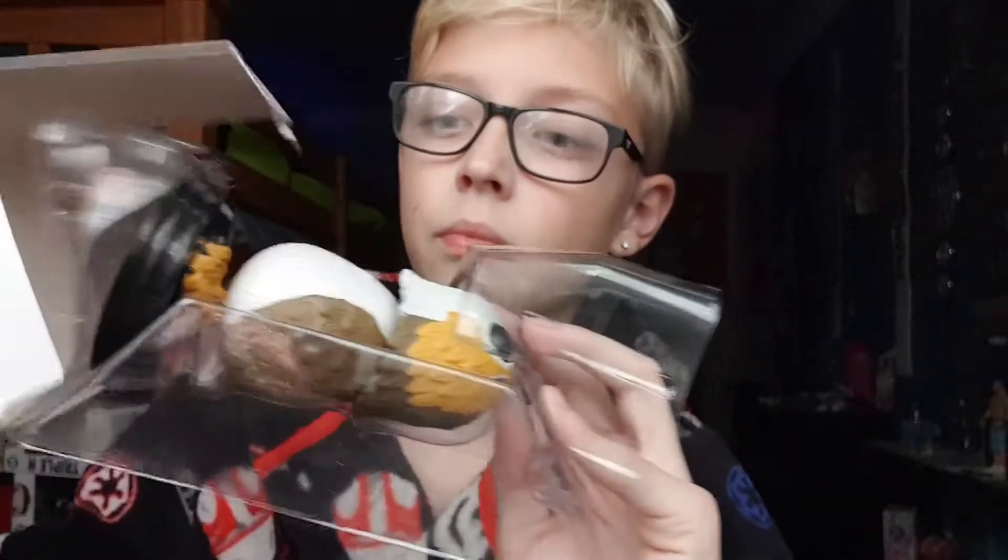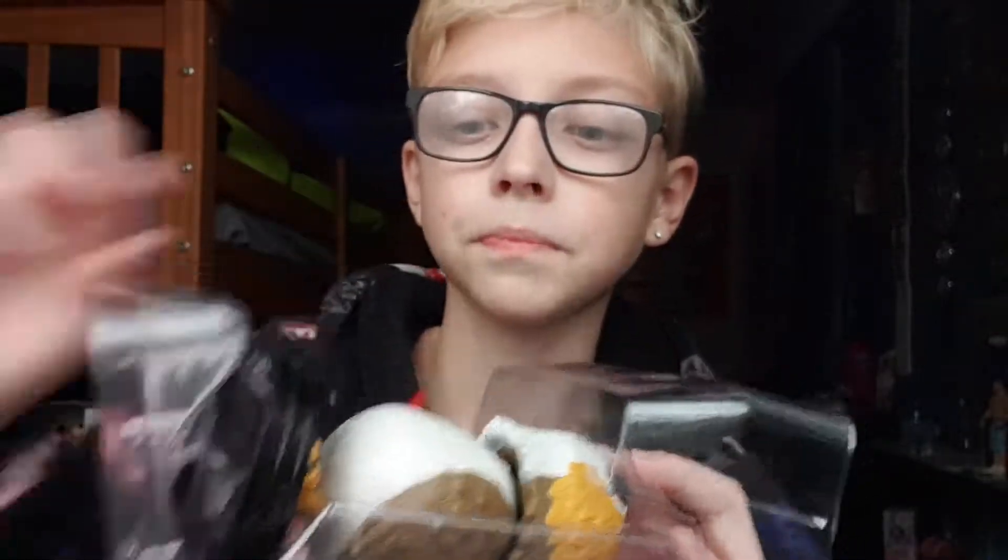Let's just get on to opening this. Scissors to the rescue — boom boom bam, let's get this thing out. Oh, I don't think I broke it, but...